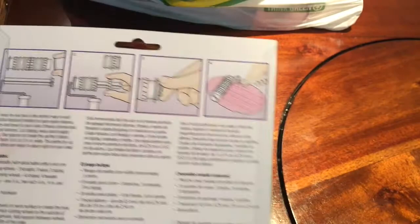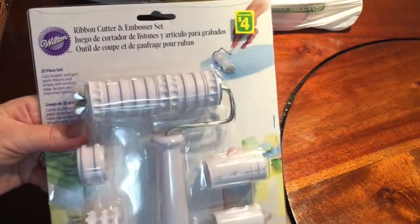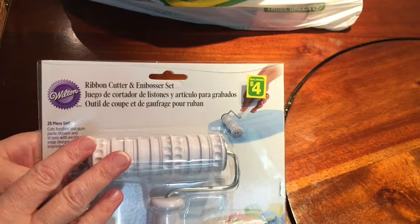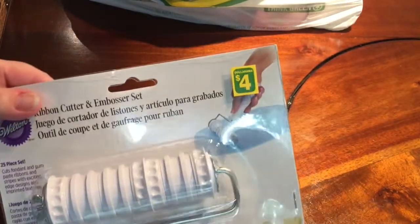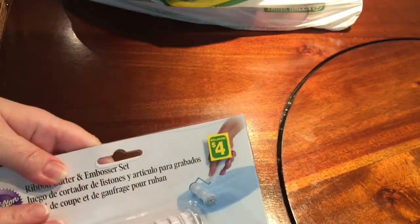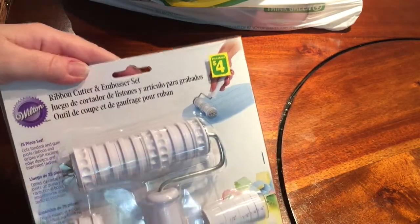I'm not a big cake decorator and I probably won't be using this for cake decorating. I will probably use this for my clay — polymer clay or paper clay. Similar tools run for a lot more than $4 in any big craft store, so for $4 this is an excellent, excellent price to get something similar to what they use in the craft world.